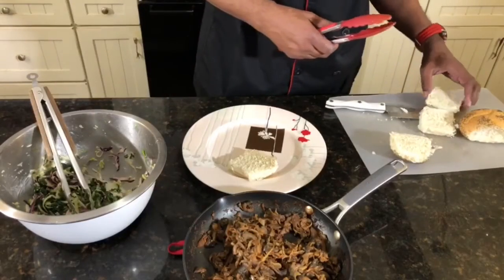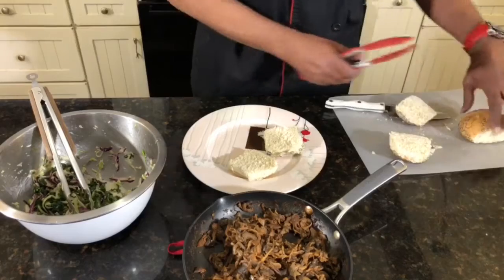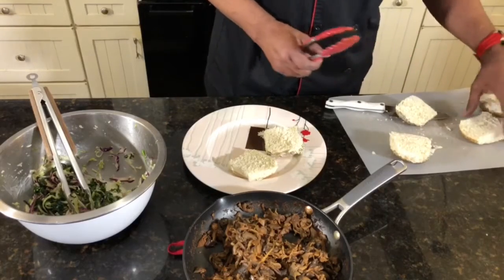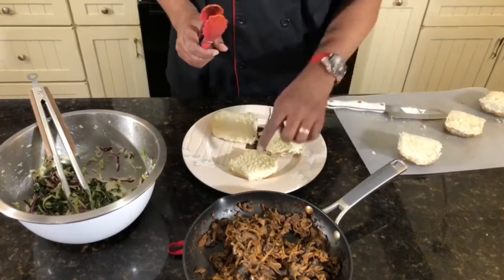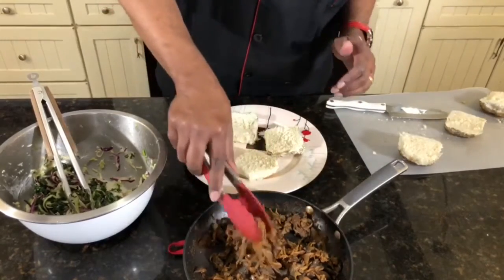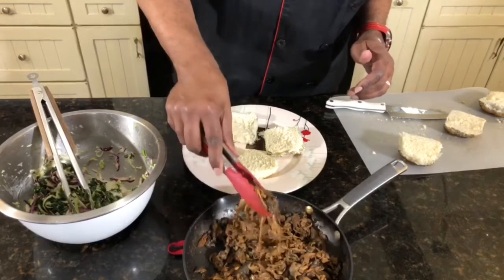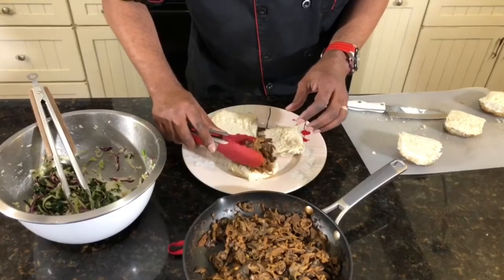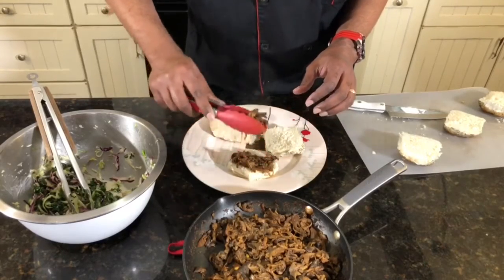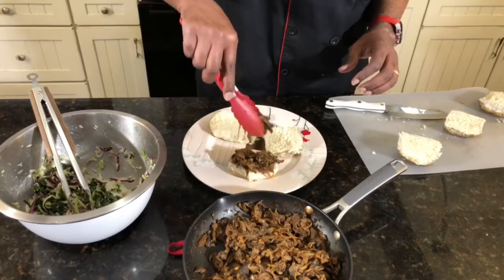We're going to plate them up. We're going to go ahead and take some of these pulled mushrooms and put them right on top, stacking them right on top of the Kaiser roll buns.